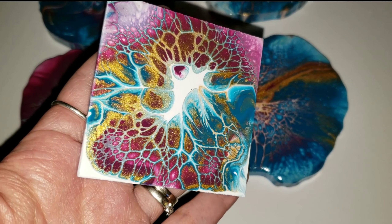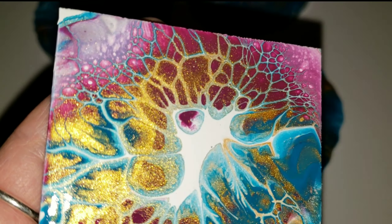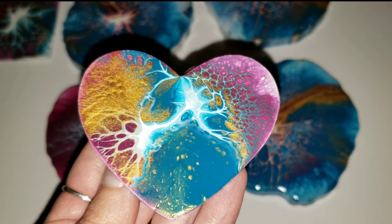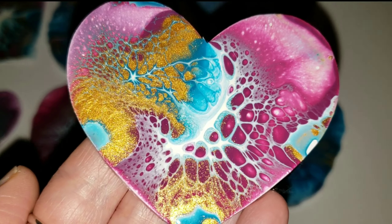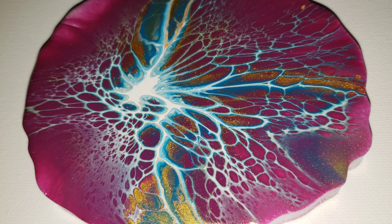Let me know what you guys think down in the comments, and I hope you give this technique a try. The traditional version of the bloom technique requires a lot of ingredients, but with my version all you need is paint and Floetrol. I'll link the video where I mix my own paints at the end card — just click that to check it out. You don't have to use the pre-mixed paints, but I love them. Check out Primal Flow paint if you want to give them a try. Thanks so much for watching — I'll see you on Monday for another video. Bye!